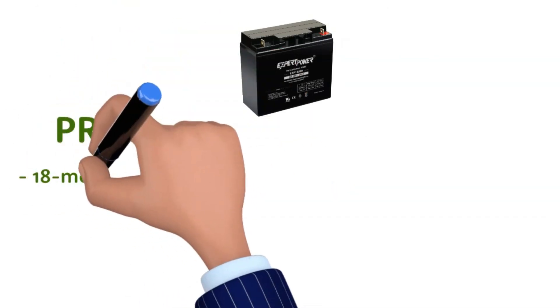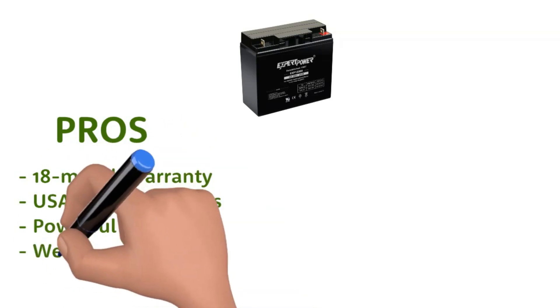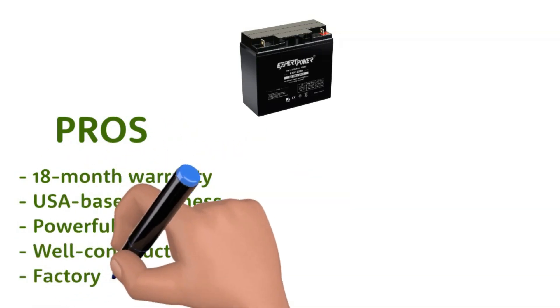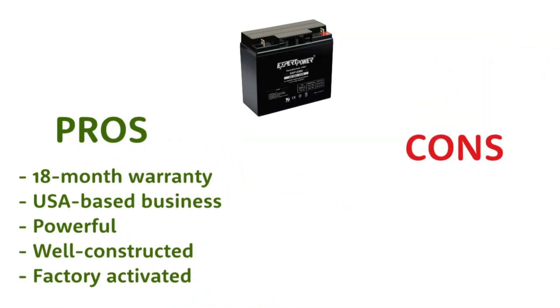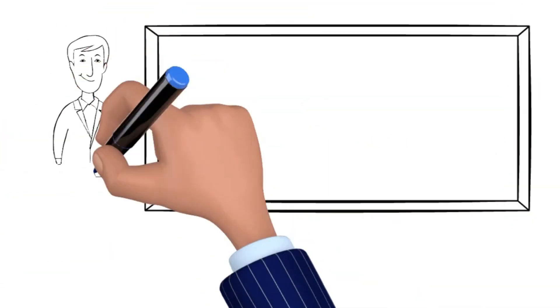Pros: 18-month warranty, USA-based business, powerful, well-constructed, factory-activated. Cons: pricey, small refund window. Product buy link is in the description.